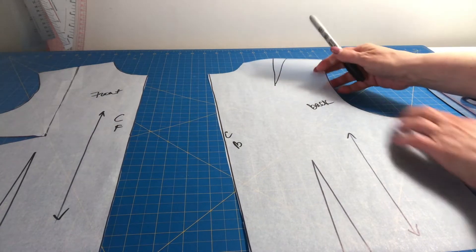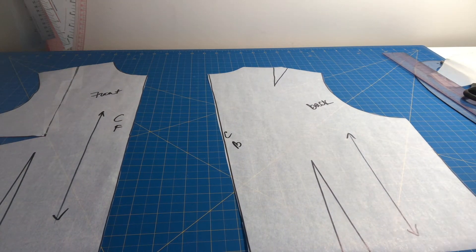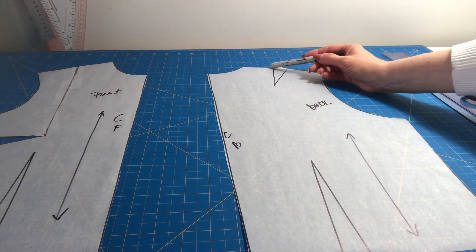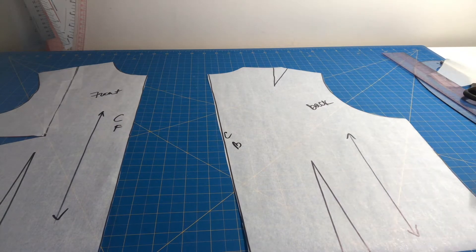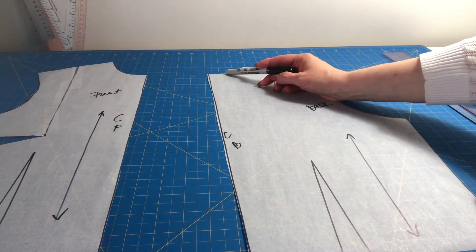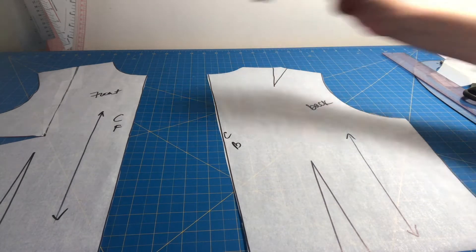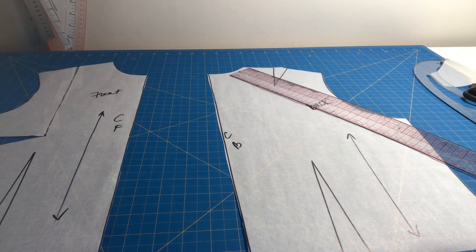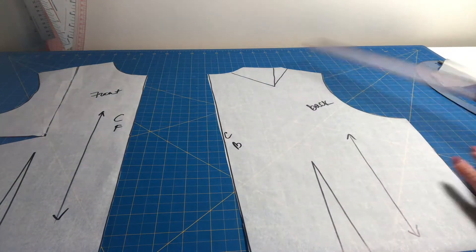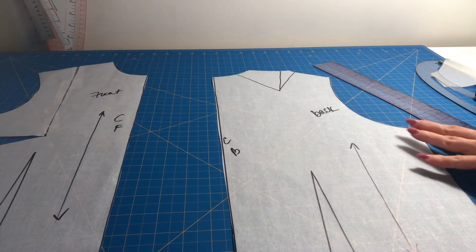Now I need to do the same thing on the back. My torso or bodice block has a shoulder dart and I cannot keep it there because I need to work with a dartless shoulder. I know I actually need some kind of dart to shape my shoulder and back curve, and I have many options — I can transfer it into the waist dart, or temporarily into the neck. The armhole is not ideal since it will be involved in the raglan alteration, so I'm going to transfer the dart into the neck for now just to get it out of the way.